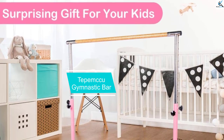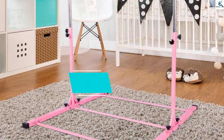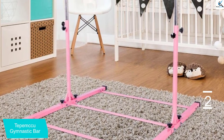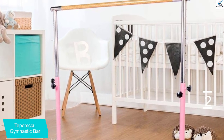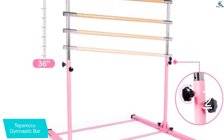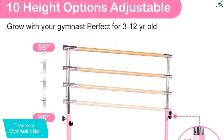At number 2, we have the Tepemccu Gymnastic Bar. The Tepemccu Gymnastics Bar features a foldable design that makes it easy to move around and requires little storage space. The bar is easy to set up, and the height is adjustable to 5 varying lengths to suit the user, with a maximum height of 50.8 inches. It supports up to 140 pounds in weight, making it suitable for use by most kids.